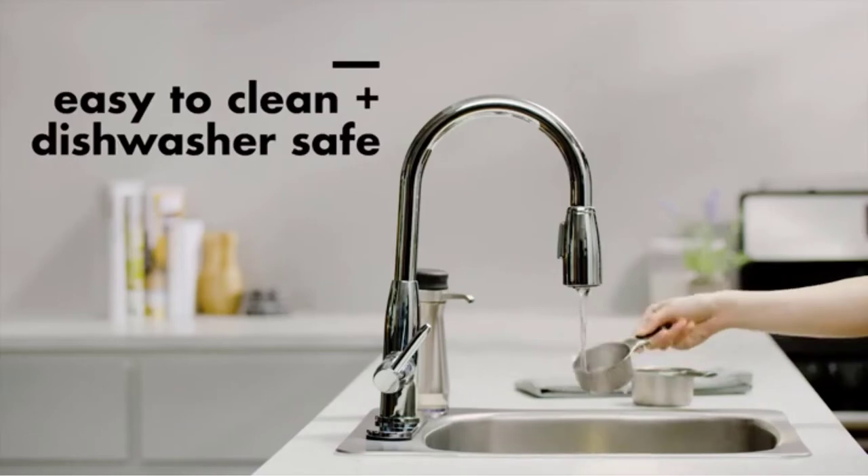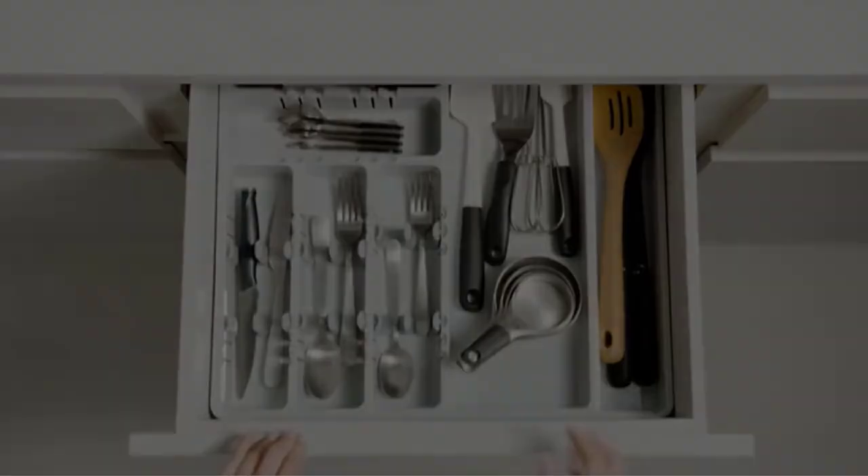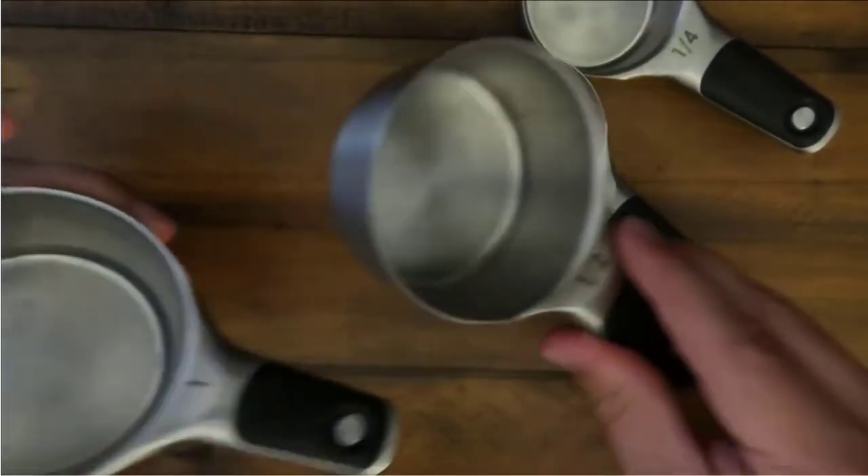They're also dishwasher-safe, making for easy cleanup. These cups are on the more expensive end of the cups we tested, but they are well worth the investment due to their lasting power and useful magnet function.